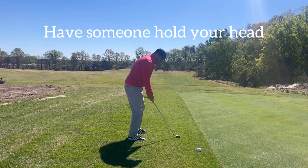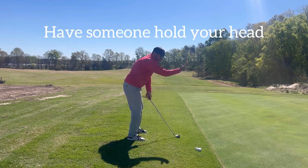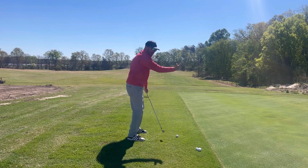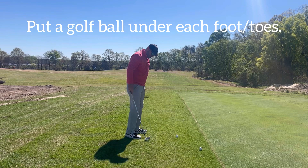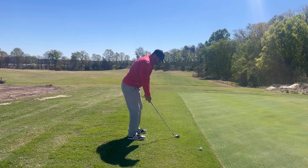First, you can have somebody — as you're in your address position — have a friend put their hand right here on this side. Take some nice slow swings and have them keep your head back. Another way is to put a golf ball under each toe or in front of your foot, and take a couple of swings.